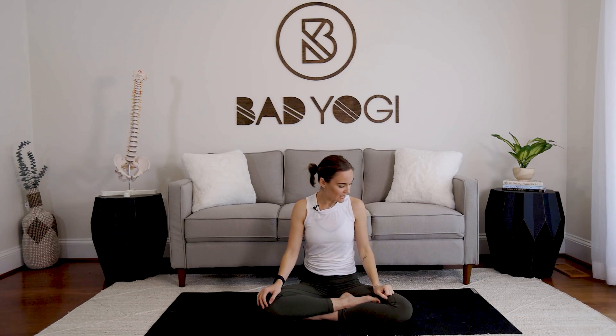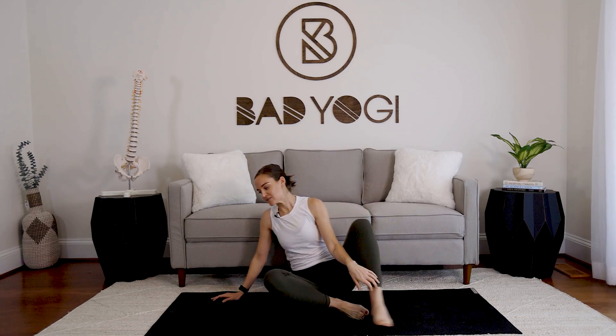Hey everyone, welcome to class! Today is all about strengthening the upper body, so we'll be doing some familiar things and a few less familiar things, all geared towards strengthening the upper half — from the shoulders to the back, improving posture, getting some of that definition through the biceps and shoulders. We'll balance it out with a restorative cool-down towards the end.